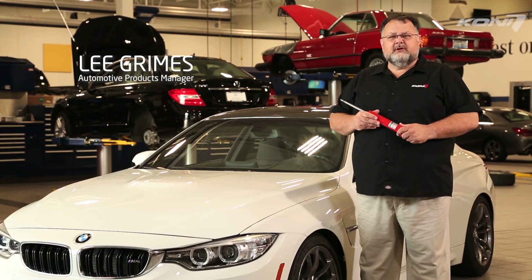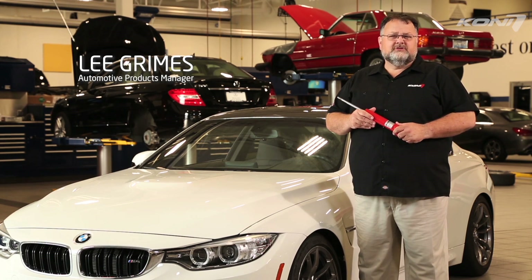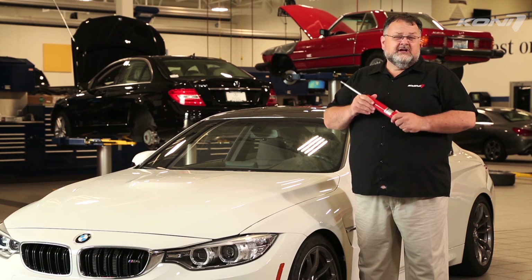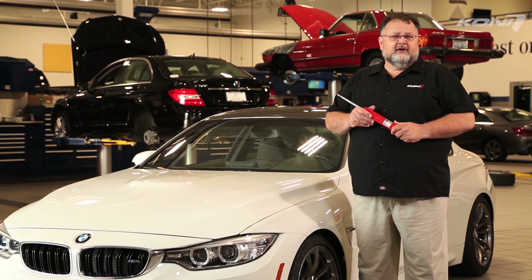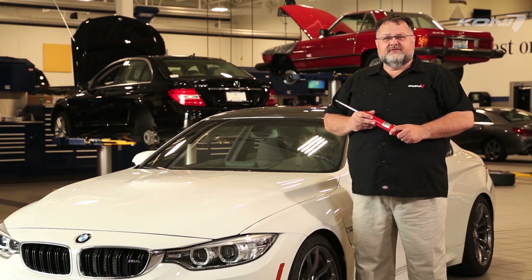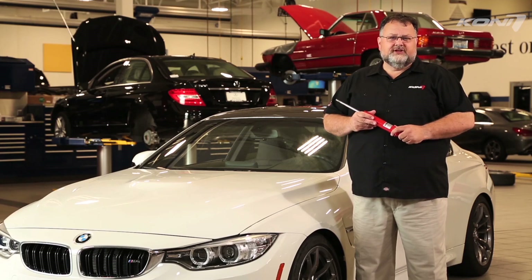Hello, I'm Lee Grimes with Kony North America. Kony shock absorbers have long been an industry leader in adjustable suspension technology, starting in 1945 with our first adjustable dampers. Most Kony products are designed to be user adjustable for tuning to your preferred ride and handling, to match your car's performance upgrades, and to compensate for wear over extended periods of time. In the next few minutes I will explain the proper procedures for adjustment so that you can get the most benefit from your Kony shock absorbers.